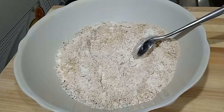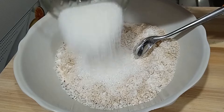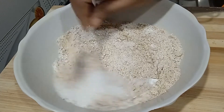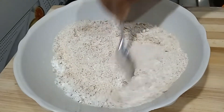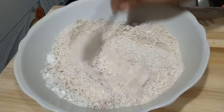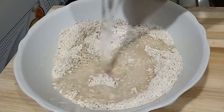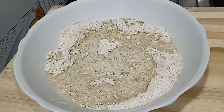If you want to mix it up, go ahead and mix it all together. Mix it up well. We have a little bit of oil to use.